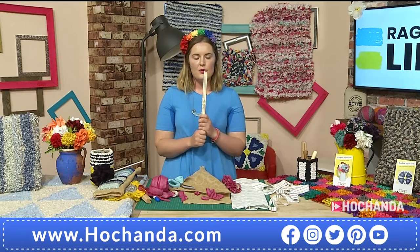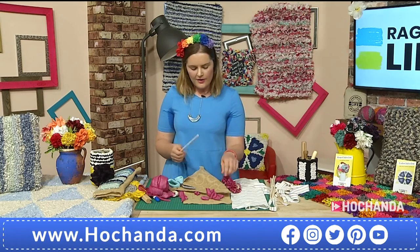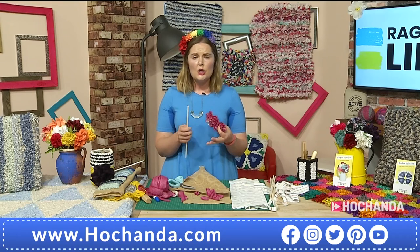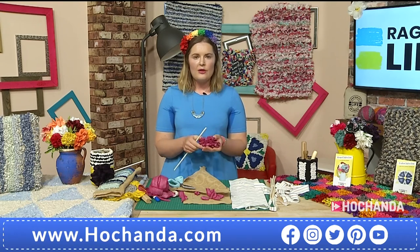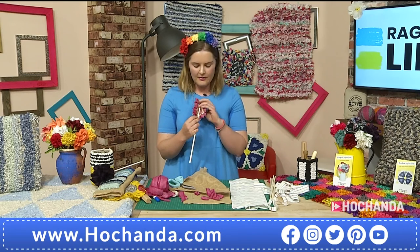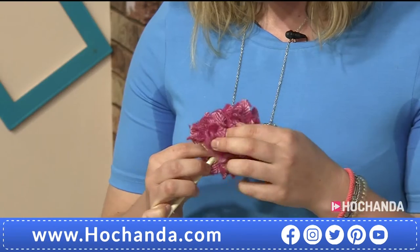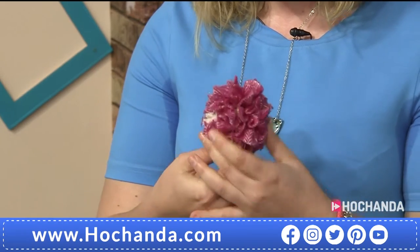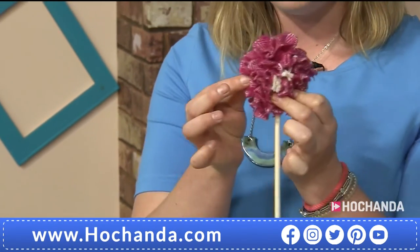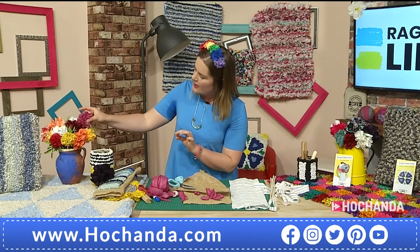You can assemble these flowers by either glue gunning them or stitching them — there are a few ways explained in the booklet. I'm just going to place the stem into the flower, fold it over, and once it's done, it becomes a lovely little flower on a stem that I could easily just shove into my bouquet.